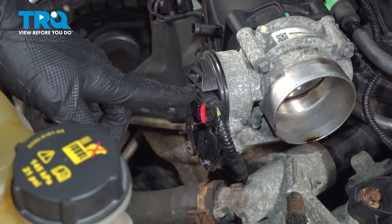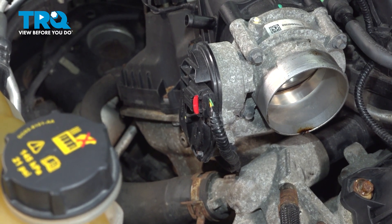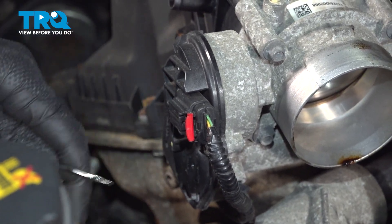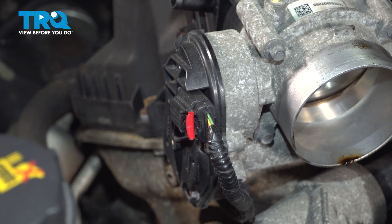Now we're looking at our throttle body — we'll have to disconnect the electrical connector here. For the electrical connector, you have a red locking tab. Carefully use a pocket screwdriver and gently pull it away. Moving just in from there, there's another locking tab — just squeeze on the plastic and pull it out of place.